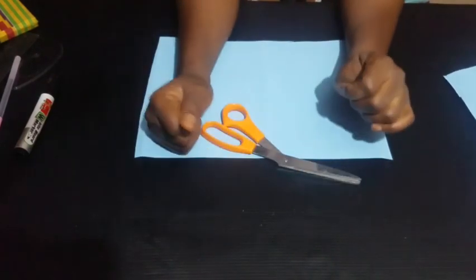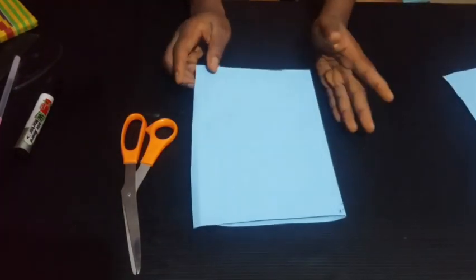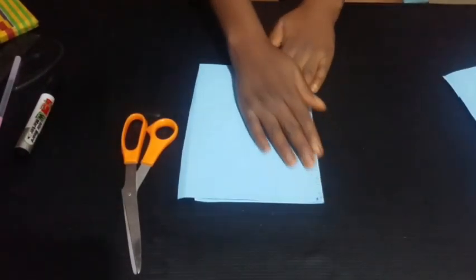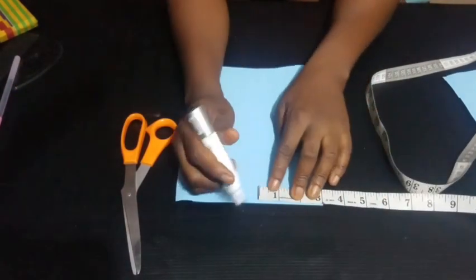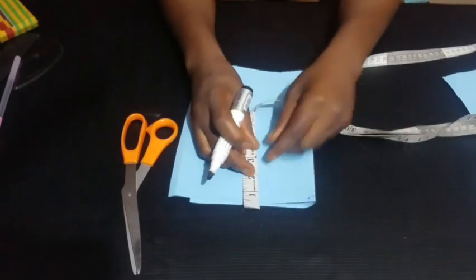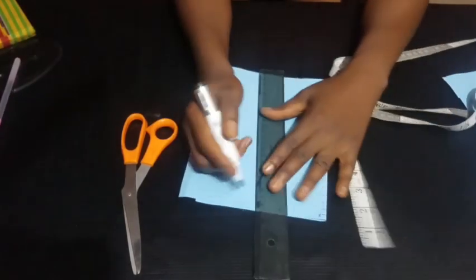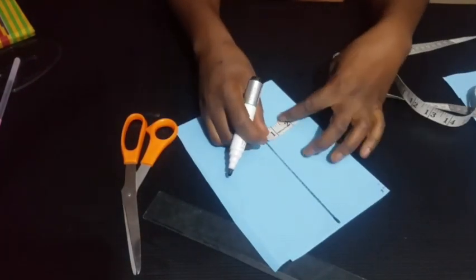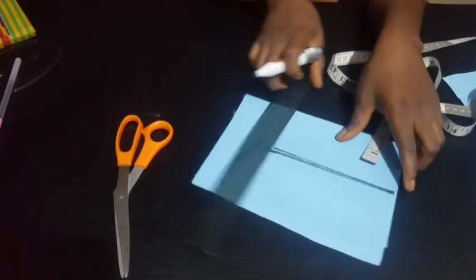Let's start with our round neck. First of all, I'm folding the paper into two because we're cutting our front bodice — the front pattern is always unfolded whether for a gown or for a top. For our round neck, the measurements we've already established on our basic bodice are three inches by six inches: three inches wideness by six inches depth. Just mark six inches here as well and use your ruler to join it to form a rectangle, making sure the wideness is three inches.